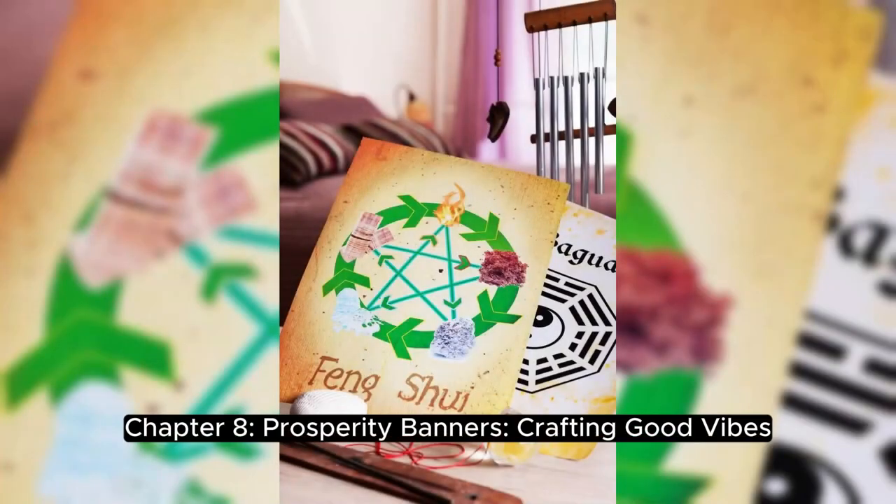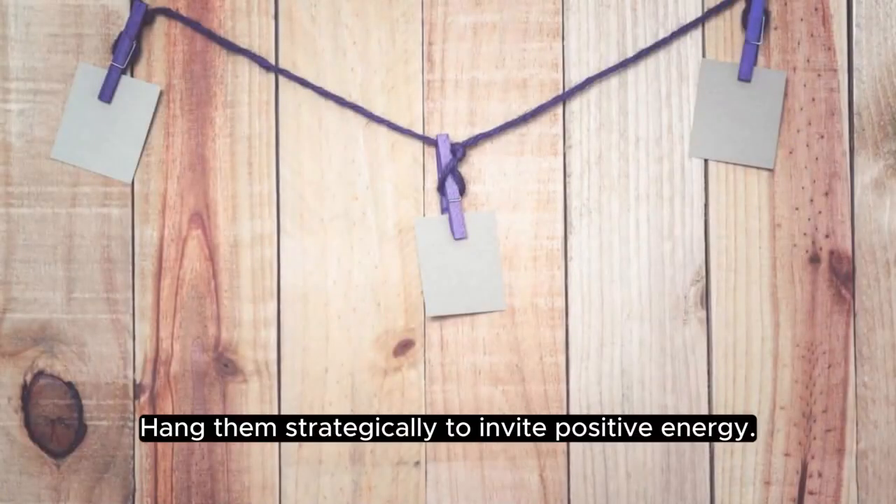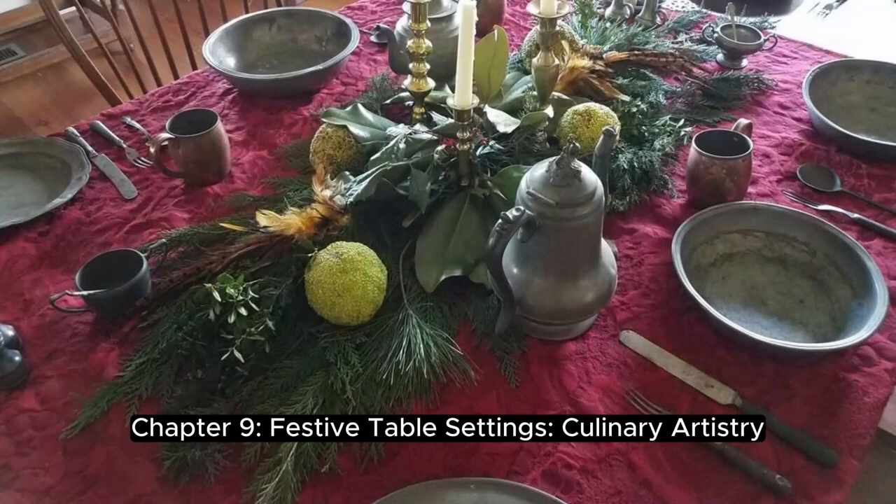Chapter 8: Prosperity Banners — Crafting Good Vibes. Materials and Mantras: craft vibrant prosperity banners with empowering mantras and wishes. Hang them strategically to invite positive energy.